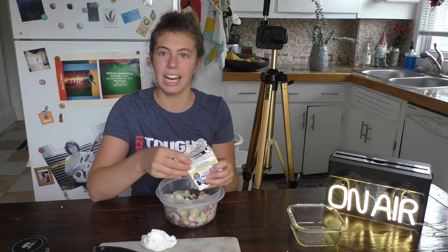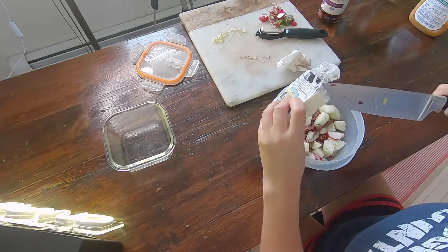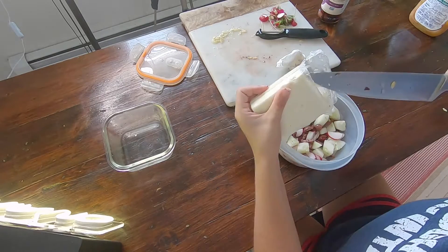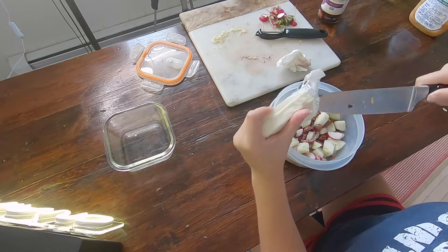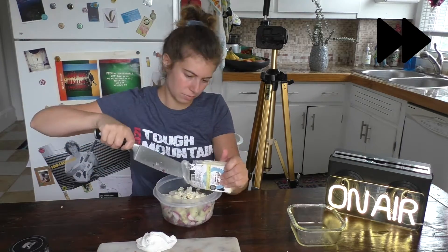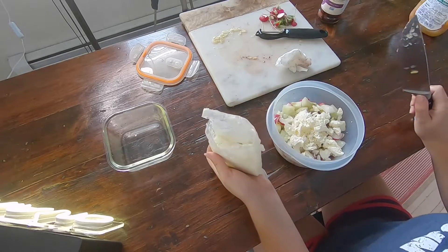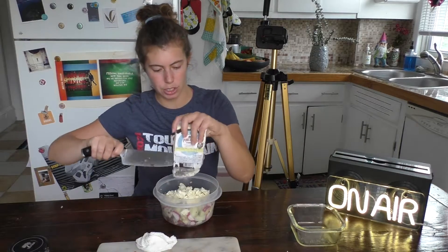Next we have the feta. I like to just stick my knife in and kind of make a checkered pattern in the cheese, then just push down and it will come out in chunks. Not a real technique, but it works. That looks pretty cheesy — you also want cheese in every bite, so a little extra for good measure.